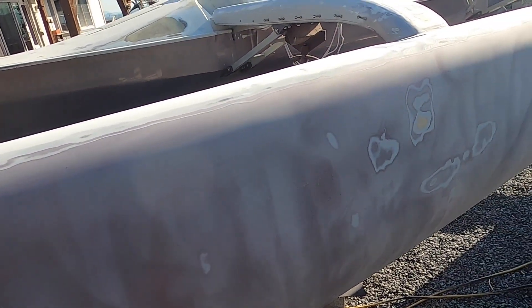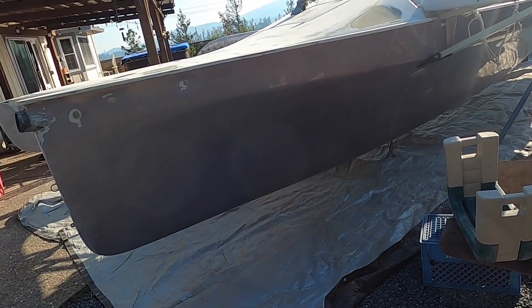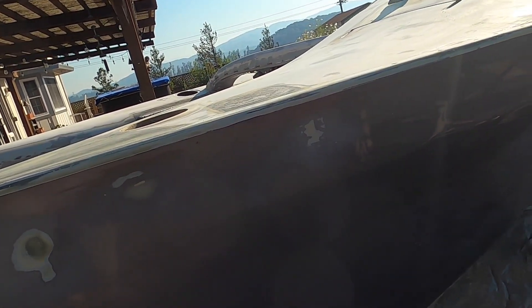This sanding just takes forever, but you can see all that lavender paint has been scuffed and ready to go. See how this side's shiny? That's the last one to do. My back hurts. We'll do that on Sunday - this is Friday night.